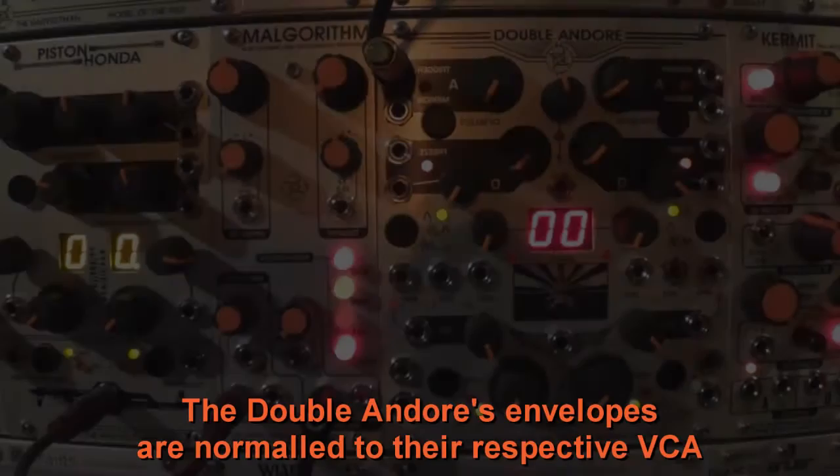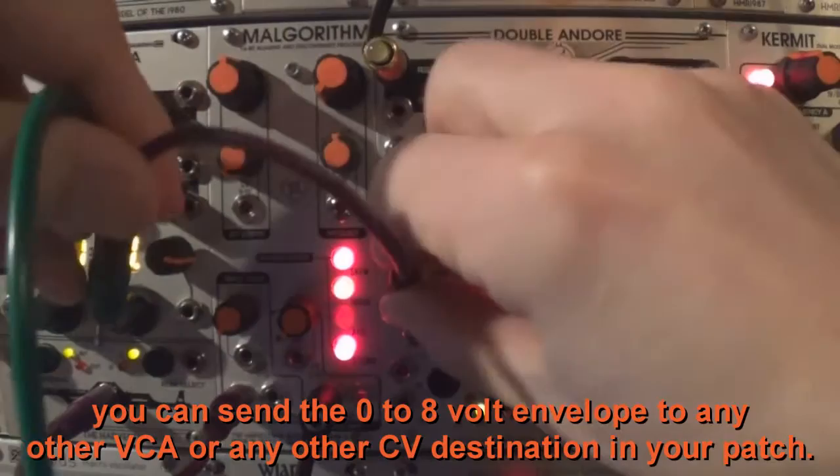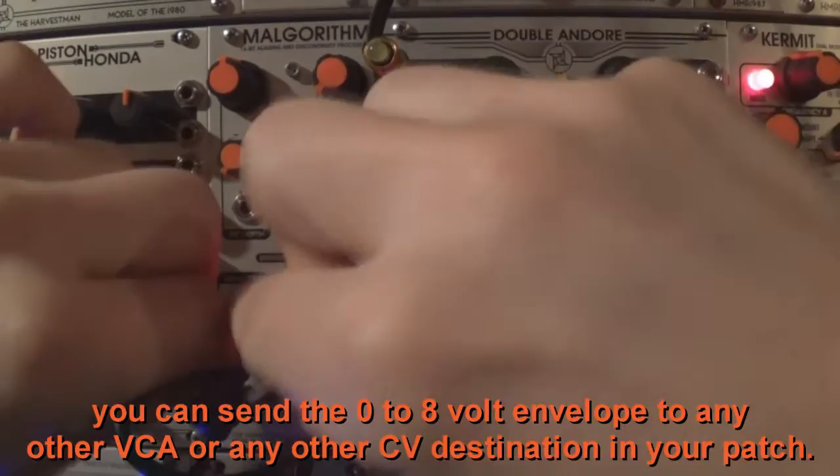The Double And/Or's envelopes are normalled to their respective VCA and can last 30 seconds per cycle. By using the envelope output, you can send the 0 to 8 volt envelope to any other VCA or any other CV destination in your patch.